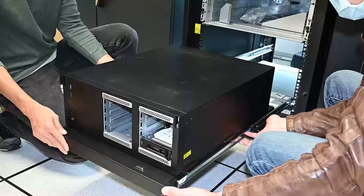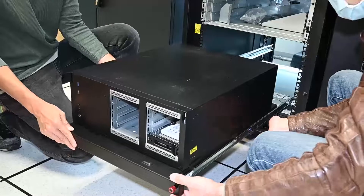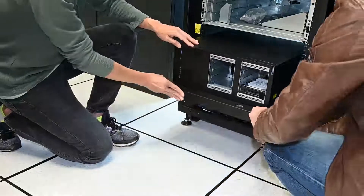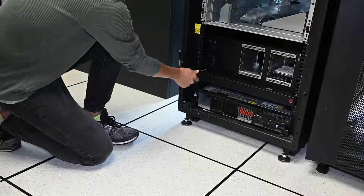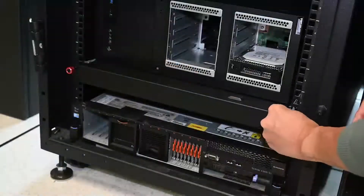Lift the rail latches on both sides. Slide the tray into the rack cabinet. Secure the tray with two M6 16mm screws at the front of the rack cabinet.